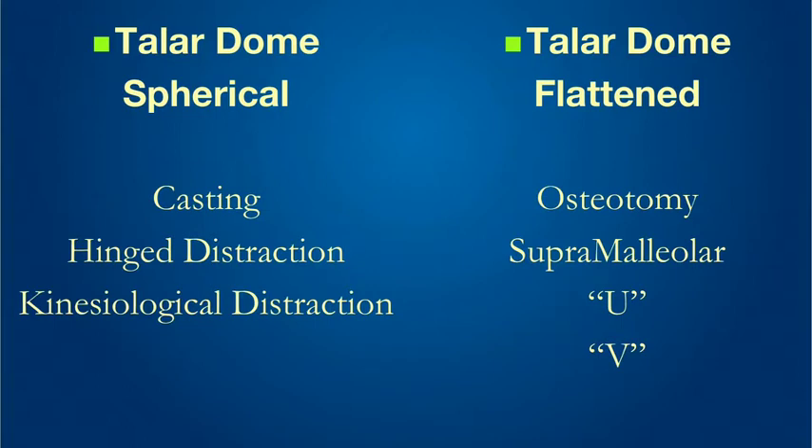The algorithm I have developed with experience over years, and passed down through many great workers in this field, is determining the presence or absence of talar dome flattening. If the talar dome is spherical, it is quite possible to achieve correction through the ankle, either through casting, hinge distraction using any method of external fixation, or with the kinesiological correction in complex club feet that I have had the privilege to develop. If, however, the talar dome is flattened and there's very little movement in the ankle joint, we have to resort to osteotomies like the supramalleolar, the U, and the V-osteotomies.